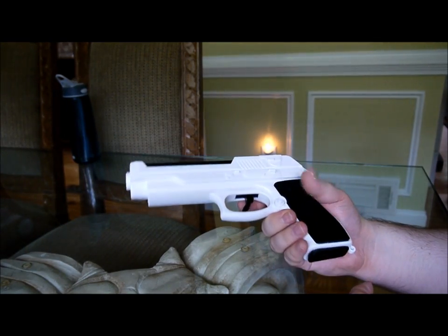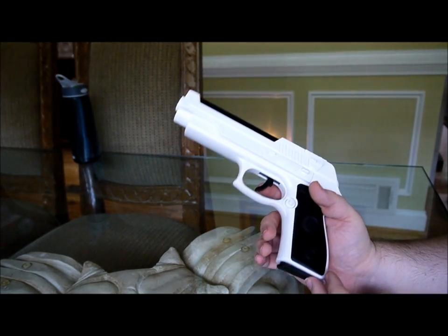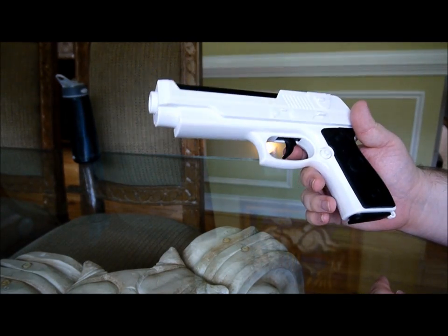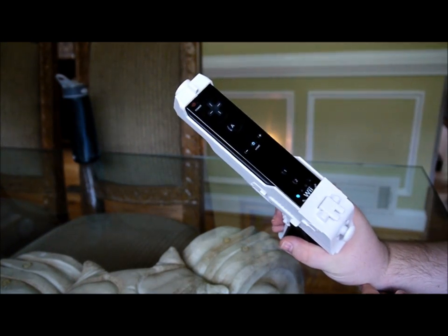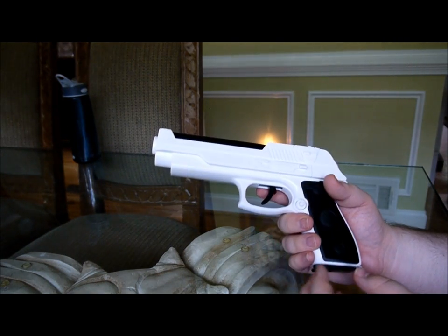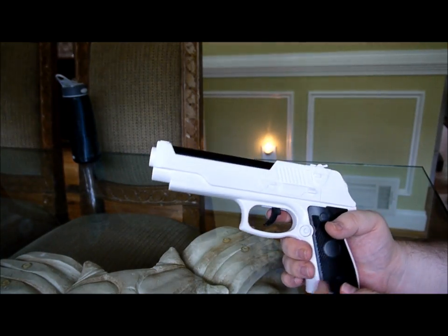It plays pretty good. The hard time getting the remote out is the only part I think is the worst part, but everything else is good. If I were you, I would definitely get this instead of something like the Resident Evil gun, which has a really thick handle and the balance is really off.